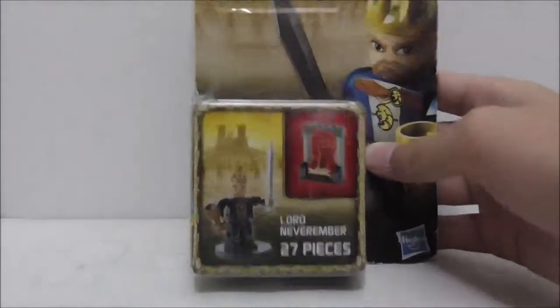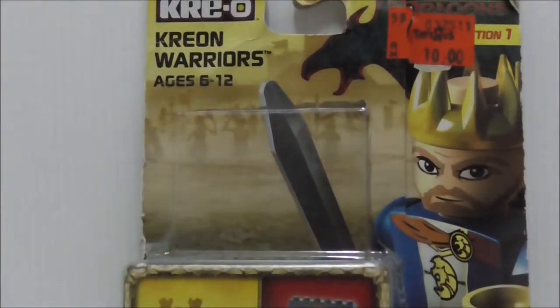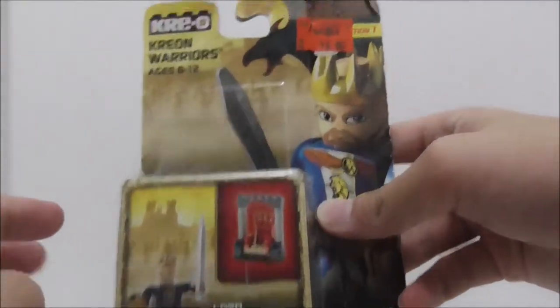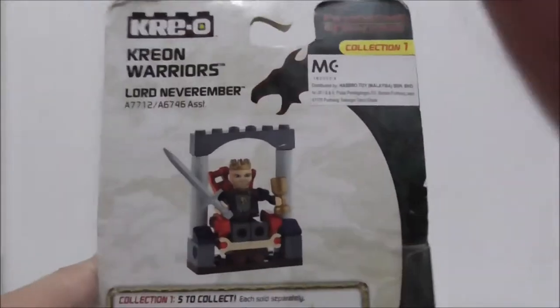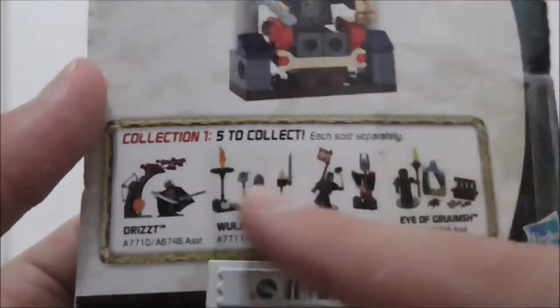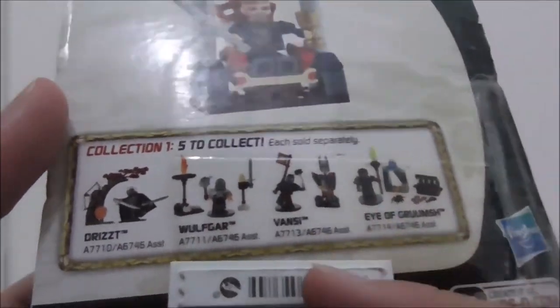Hey guys, this is a review of the Kreo Dungeons & Dragons Kreo Warriors Lord Neverember set. This is the box here — it's recommended for ages six and up, and this is set A7712. It comes with 27 pieces and one Kreo figure. The box art looks really cool, and the back shows you all the other Kreo Warriors sets.